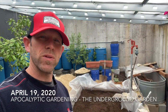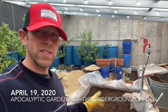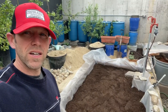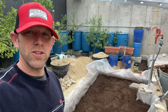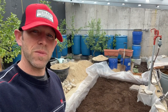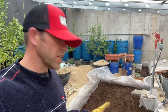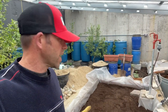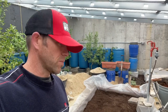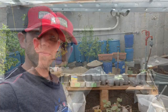Today is April 19th, 2020. I'm in the underground greenhouse. Last night I installed the weed-free garden bed, but I left a huge mess — you can see the rocks and dirt behind me, so I need to get that cleaned up. That's my next project in here. If you want to see the full video of me making this, you'll need to watch the last video, which includes a time lapse of me putting it together.